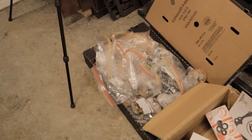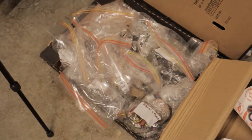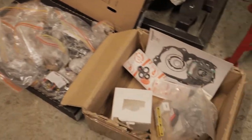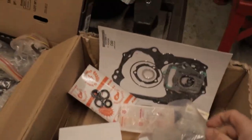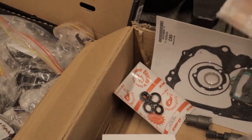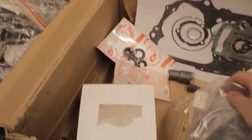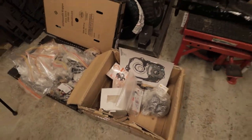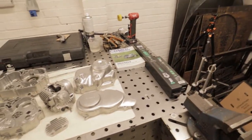Down here I've got my box of bits. So we labelled everything and bagged it up, kept the dust off them, they've been cleaned and we also have a box here full of new parts. We've got gaskets, seals, Woodruff keys, piston, the lot. So we've got a new barrel for it and we're going to be putting that all together in today's video.